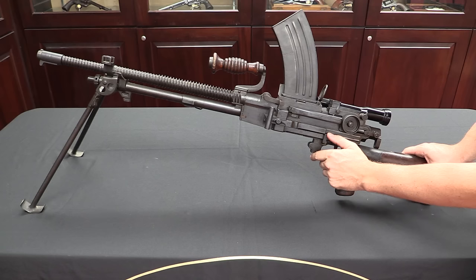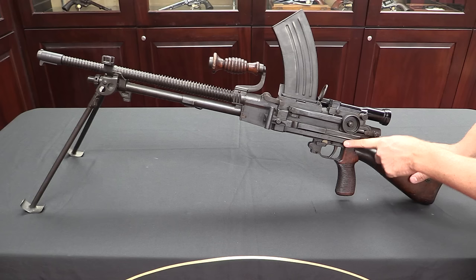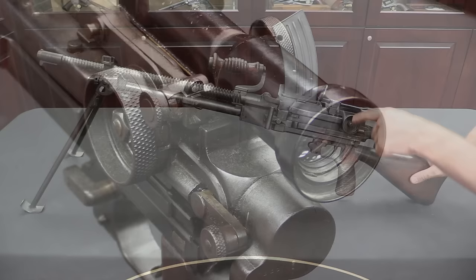The safety is located here — up is safe, which also locks the bolt; down is fire, pretty simple. There is no semi-auto setting on the Nambu; it is simply safe or full-auto, and it fires from an open bolt.